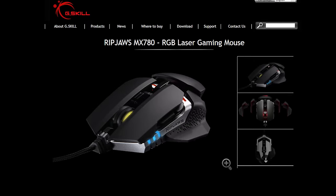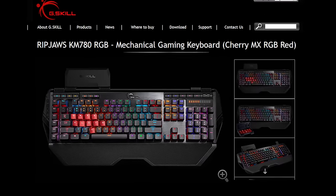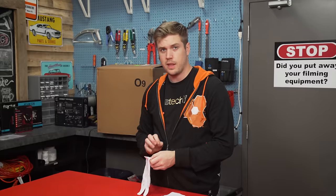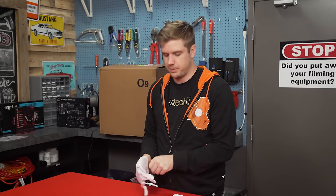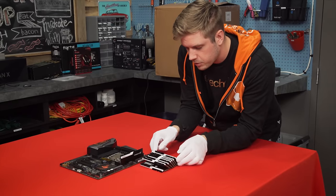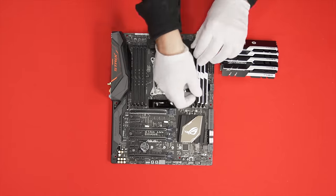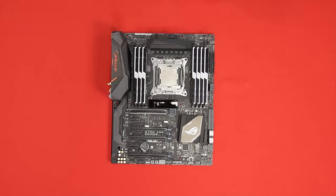Thanks to G-Skill for helping make Compensator 2 possible. Check out their gaming mouse and keyboard down in the video description. I need gloves of some sort — that moment when you need gloves because even your RAM has brushed aluminum on it. 128 gigs of G-Skill Trident Z, 3200 megahertz.